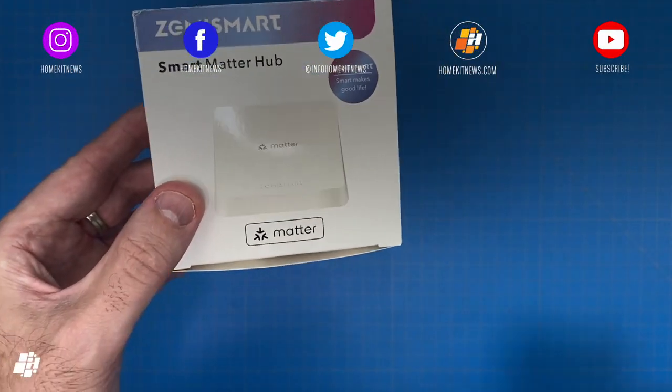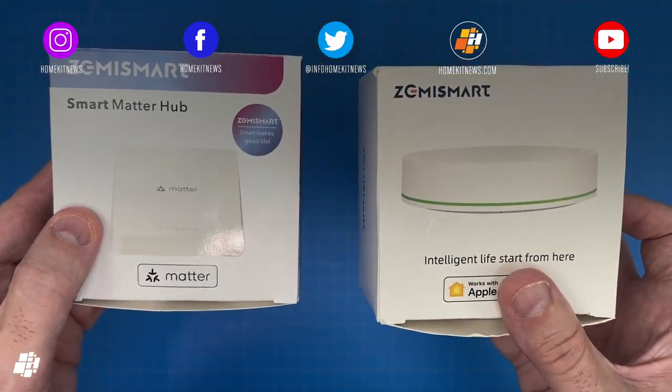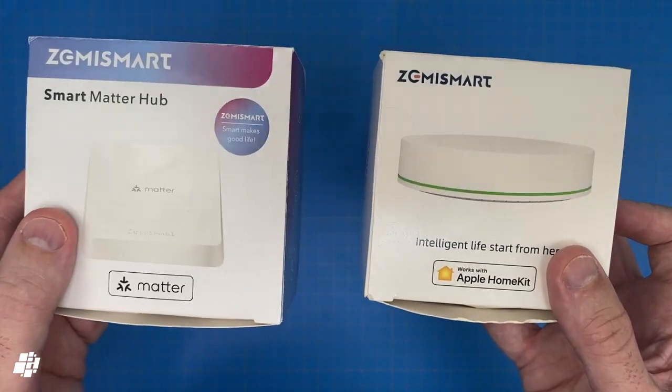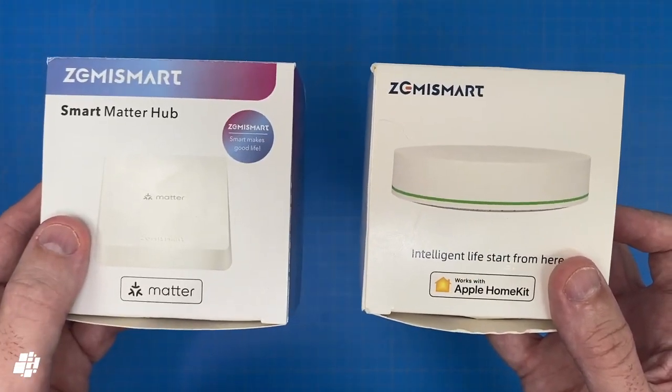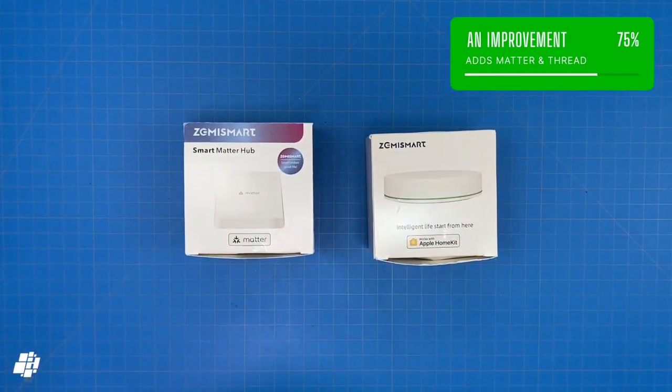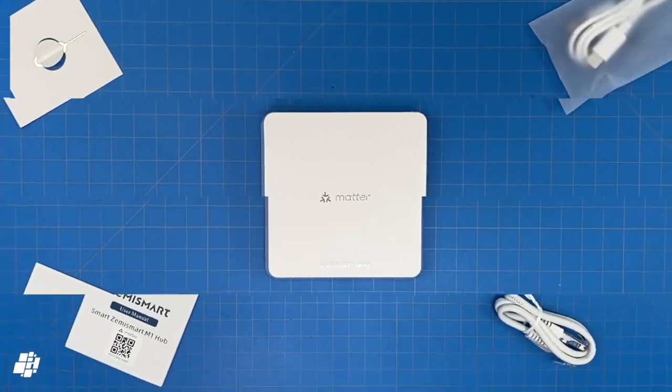Comparing this to the first Zemismart HomeKit Hub, you can see the design is totally different. Although they both work with HomeKit, only the newer model will work with other platforms without using the older cloud integration method used by Amazon and Google, although that's still an option if you prefer.